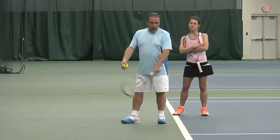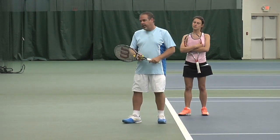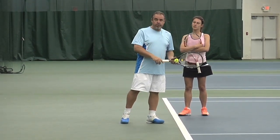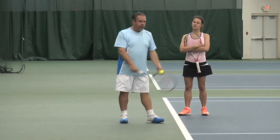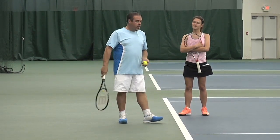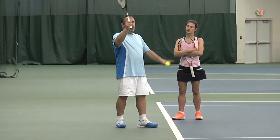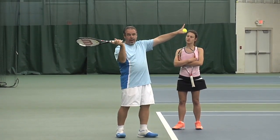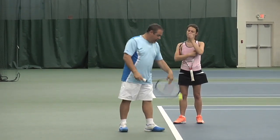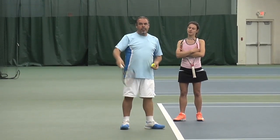Rafa Nadal, a lefty, doesn't go all the way back — he's somewhat abbreviated. Andy Roddick, one of the biggest serves, was abbreviated for sure — he just went straight up. Then you have the more traditional style, which is how I was taught: the racket should go back and down. I was told you never want the racket to stop because you lose momentum, but now we know players can drop it behind their head and still get a lot of power.